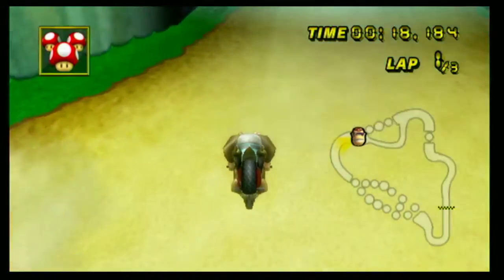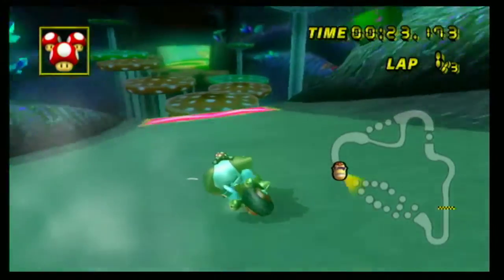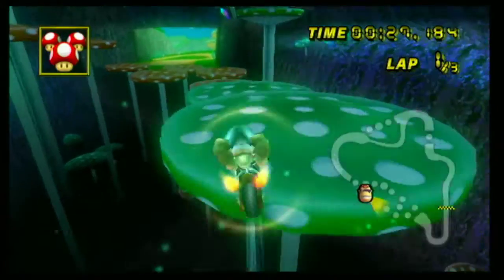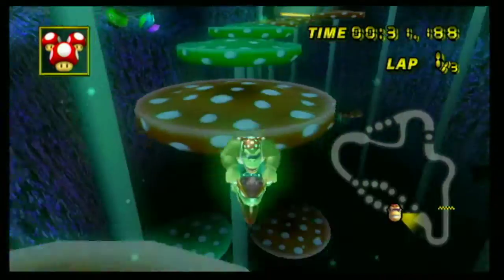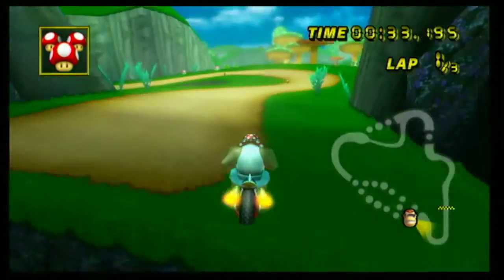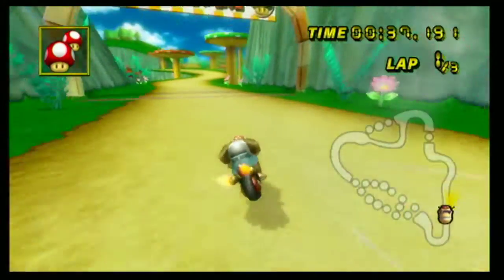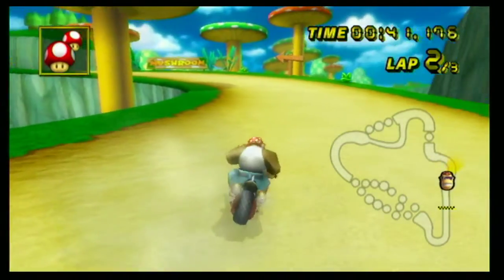Rate yourself out of 10 on how good at Mario Kart you are. I want to know — you're going to tell me. Alright. What's happening? I'm trying to get out of this one. You're not going to do it. It's a demonstration — I didn't even jump. Anyway, that's the demonstration. Sorry, I'm not going to be showing you how to do it.